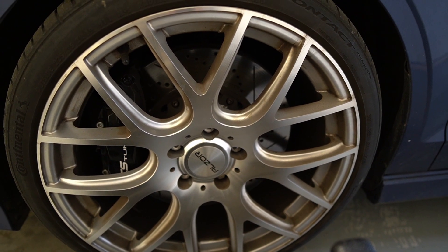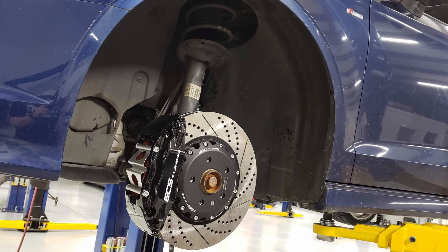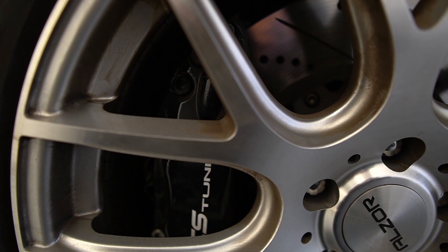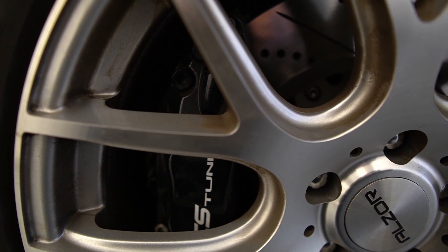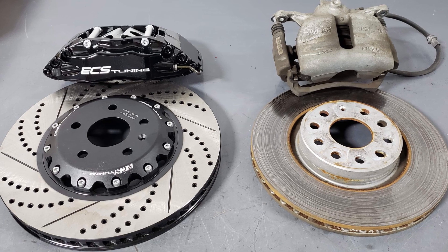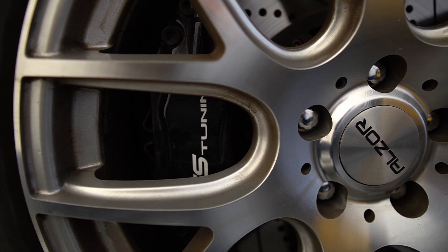As far as brakes, I'm running the ECS Tuning Stage 3 Big Brake Kit. I've been a huge fan of these — the Stage 3 kit is a great option for a lot of people. I like the four-piston calipers; they're pretty massive. I'm running EBC Red Stuff pads, which provide a really nice responsive bite. You've also got these really nice 352-millimeter cross-drilled, slotted two-piece rotors. It's a massive improvement over the single-pot stock calipers. You can get the calipers in different colors — I just went with black for a stealthy approach. Just expect more brake dust, but it's not the end of the world.